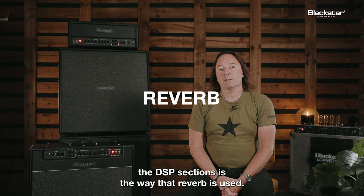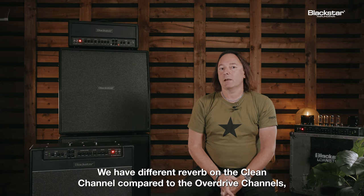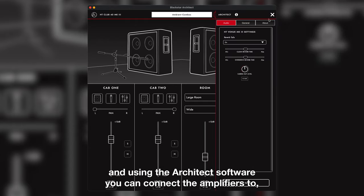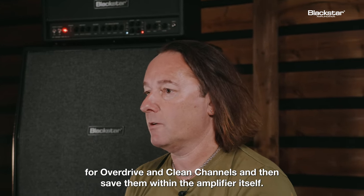Other improvements to the DSP sections involve the way that reverb is used. We have different reverb on the clean channel compared to the overdrive channels. Using the Architect software that you can connect the amplifiers to, you can adjust the tail lengths of the reverbs and assign them differently for overdrive and clean channels, then save them within the amplifier itself.